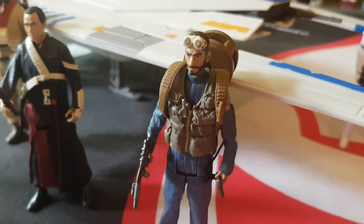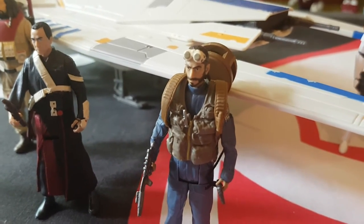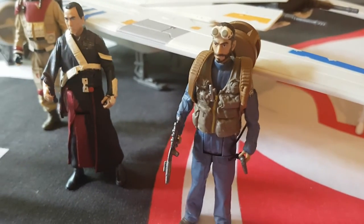G'day everybody and welcome to another YouTube video review. Today's gonna be a quick one, just having a look at the Bodhi Rook figure — the Rogue One Bodhi Rook figure — the three and three-quarter inch.